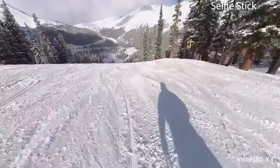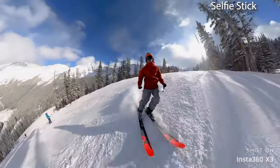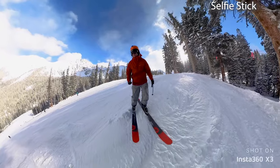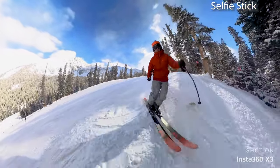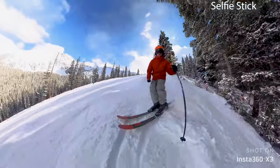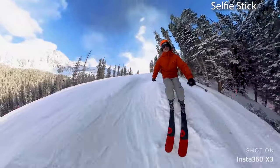Usually there's some moguls on this run, let's see. We got some moguls over here — let's see if I can ski moguls with a camera in my hand. It's so rocky, it's too rocky, I'm out of here.